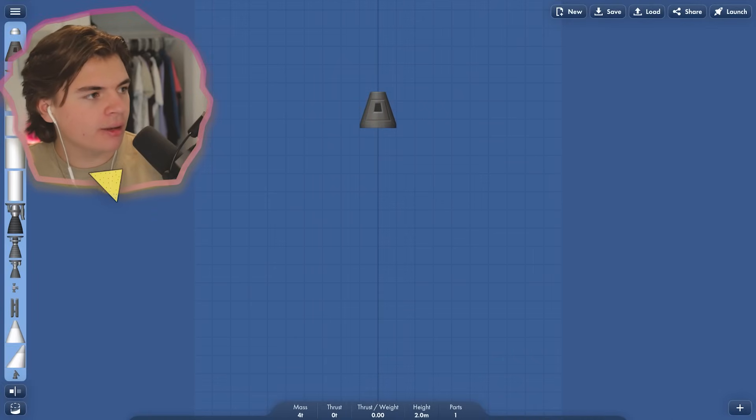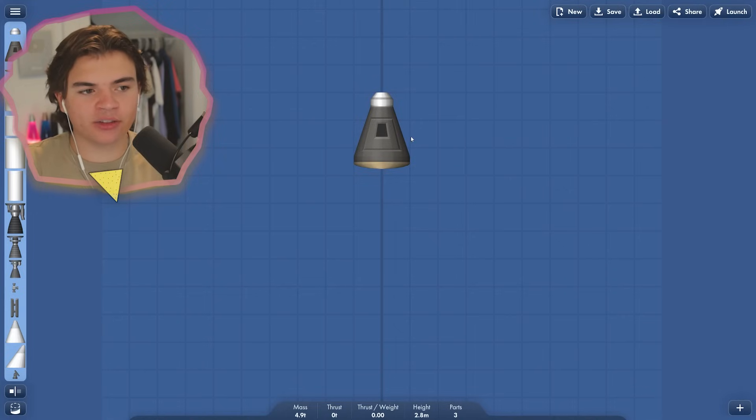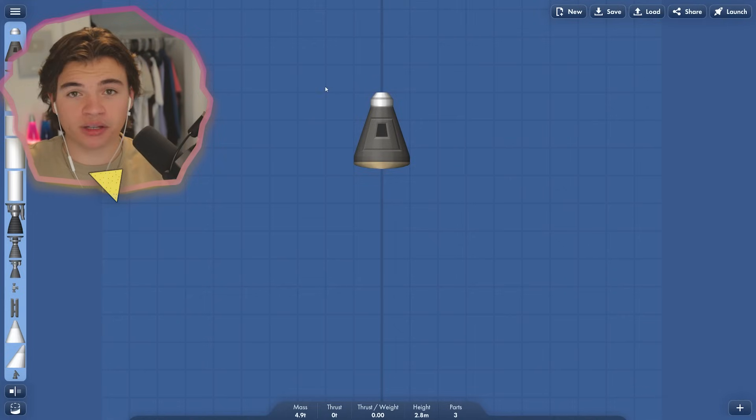We're also going to have to get part of the rocket back to Earth. So you can imagine if the astronauts went and dropped off a rover, the astronauts still have to get home. So we're going to start with the little astronaut pod, because this is where the astronauts are going to be. This little thing here is the only thing that's going to return to the surface of Earth.